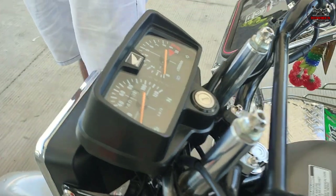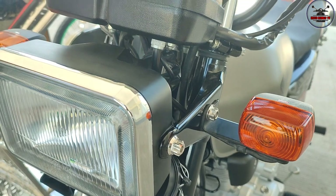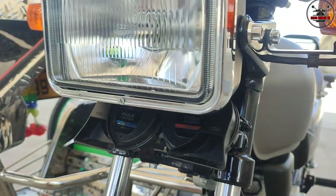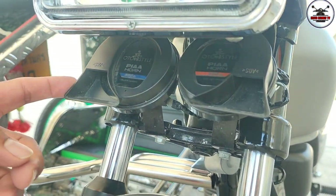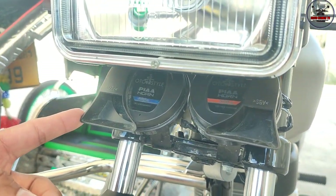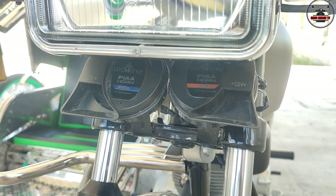Tapos dito tayo sa harap, yung mga CNC bolts dito. CNC lahat yan. Ano to, sir? Naka-upgrade na rin yung horn mo? Oo, naka-upgrade siya ng Pia horn na nasa 700 data to. Sila rin ang nag-wiring.